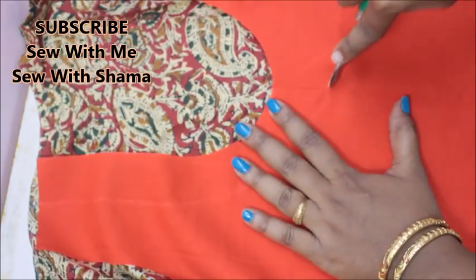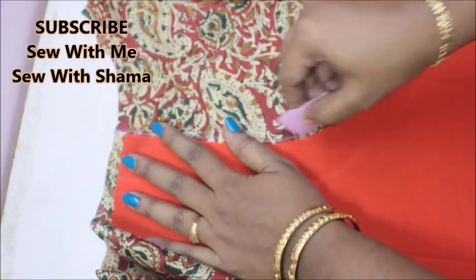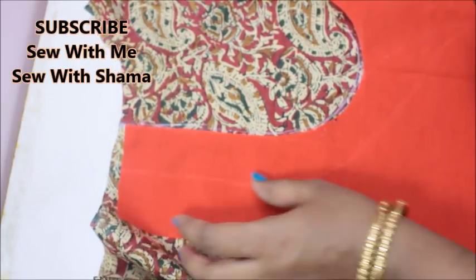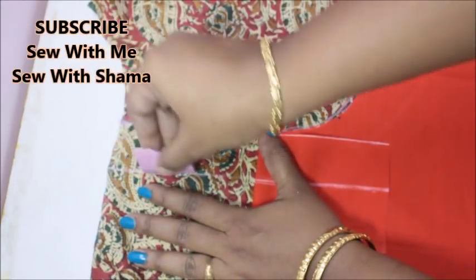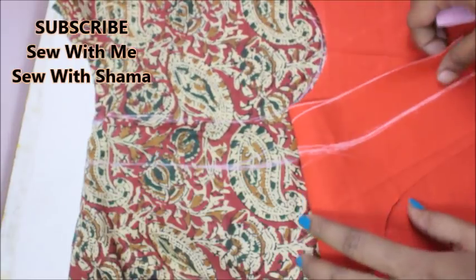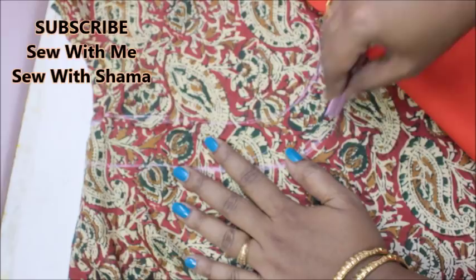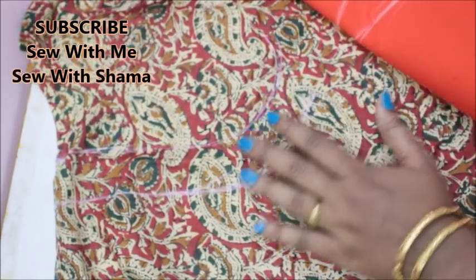This design doesn't go only with kalamkari fabric — you can always try this kind of design with any kind of pattern fabric. Any leftover pattern fabric can be mixed and matched with a plain fabric like this. I can now see a very slight margin of the exact trace of my neckline on my kalamkari fabric, and I'm drawing that same shape on it so it has the exact shape.